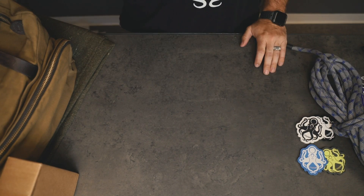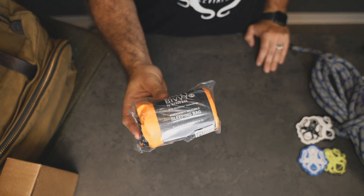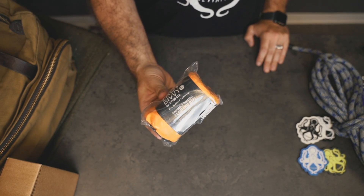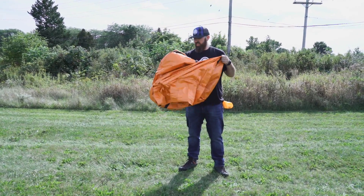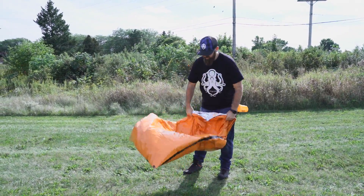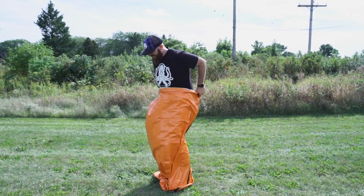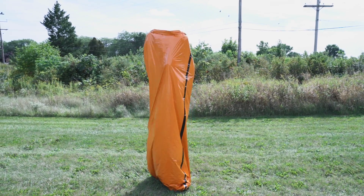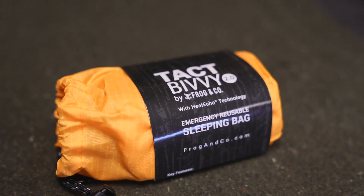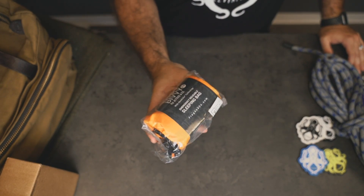Next out of the pack is the Tack Bivy 2.0 by Frog and Co. This little guy is an emergency reusable sleeping bag that can be used by itself or as a liner for your usual sleeping bag. It's both windproof and waterproof, and uses something called Lightweight Heat Echo technology. It runs usually about 20 bucks, so this is a good value inside the TacPack. The Tack Bivy is part of the survival gear found in every box and would be perfect for your bug-out bag or standard camping gear.